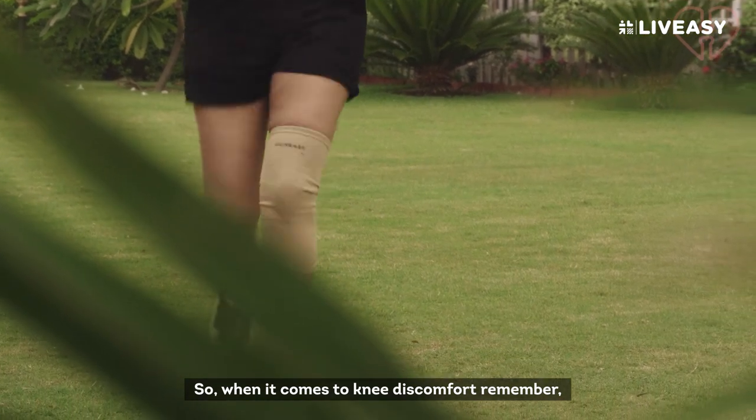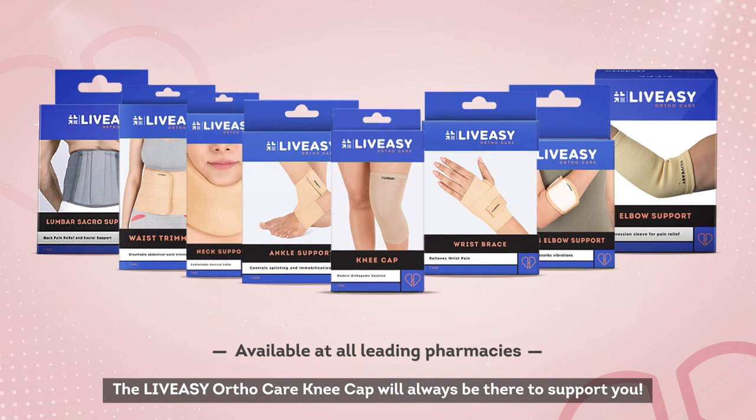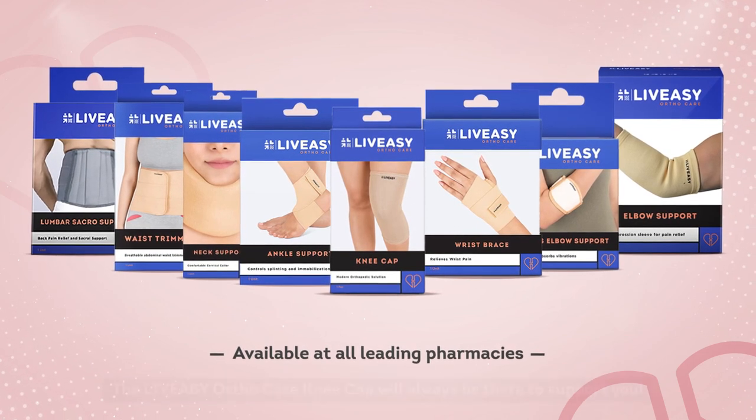So, when it comes to knee discomfort, remember, the LiveEasy orthocare kneecap will always be there to support you.